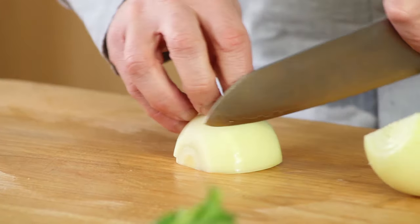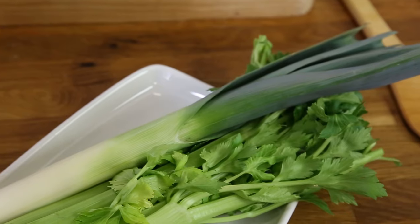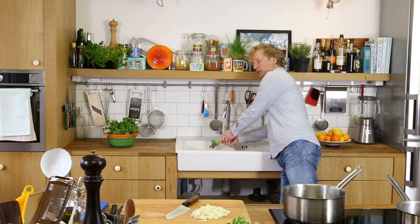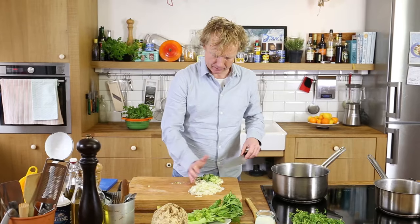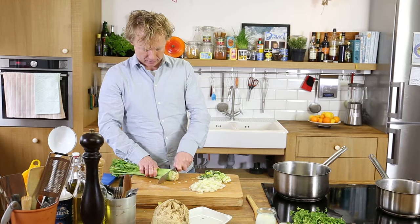Step one: we're going to chop up one onion. Since we'll hand-blend the soup, I just chop it roughly. Then I chop one leek — take off the end parts on both sides, cut it lengthwise, and wash it under cold running water. I love the colors of the leek, all the different shades of green. Next up: celery.